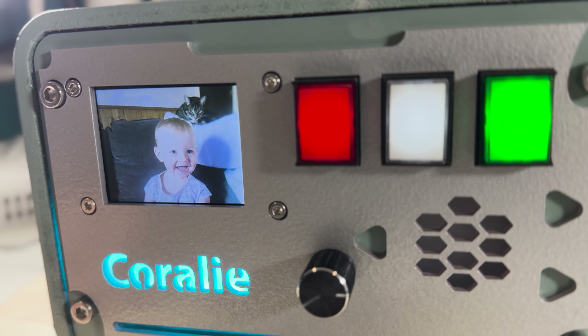Three momentary switches that are extremely easy to use — you barely need to touch them. A rotary encoder for volume control, an MP3 module to play sound, an SD card to store animations and images, and a 320 by 240 color screen.